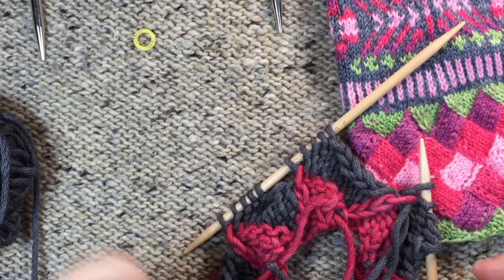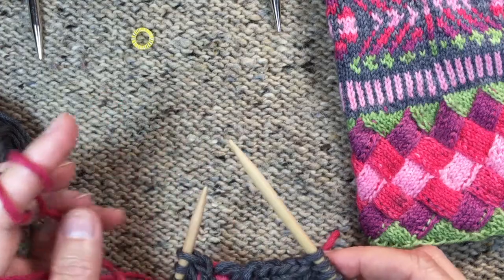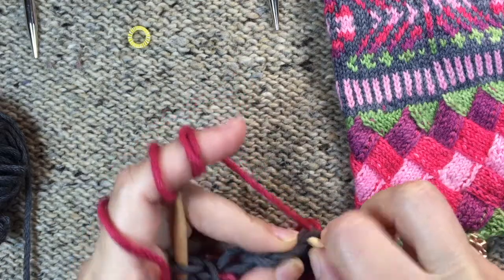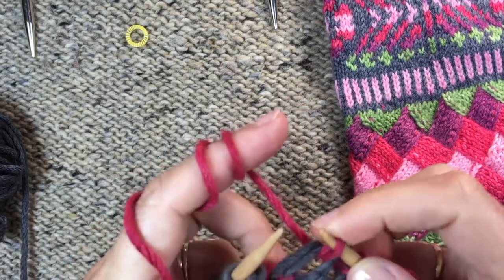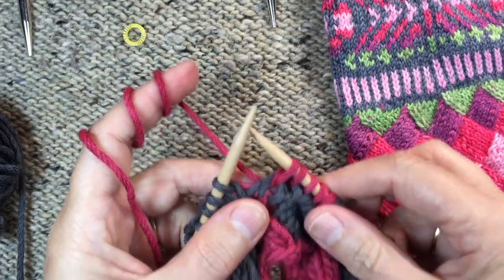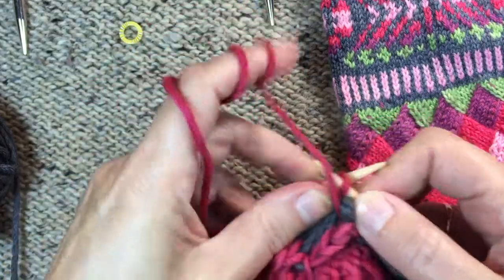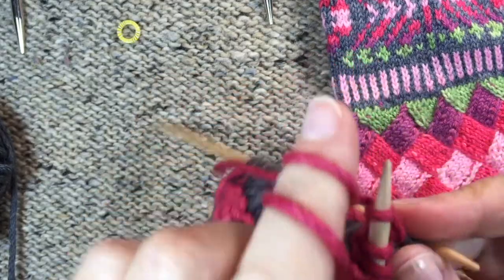I'm going to take the yarn color that I want to use and I'm going to start by picking up and knitting along the edge of the piece. This is just like when we started the rectangles — I'm going to pick up and knit five stitches just like we did on the rectangle, three, four, five. Then just like the rectangles, you can go back and forth or you can move the stitches by knitting backwards. I'm going to turn, slip one, purl four. That's exactly the same first thing we do — pick up the stitches and do that first row just like the rectangles.